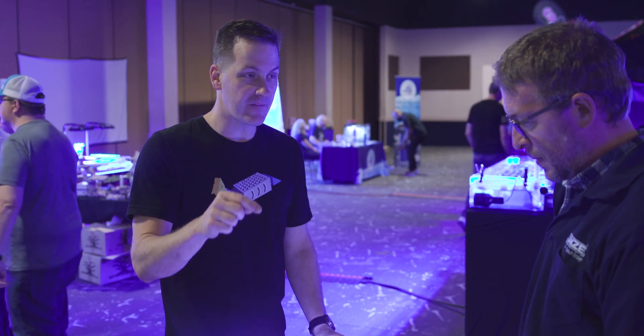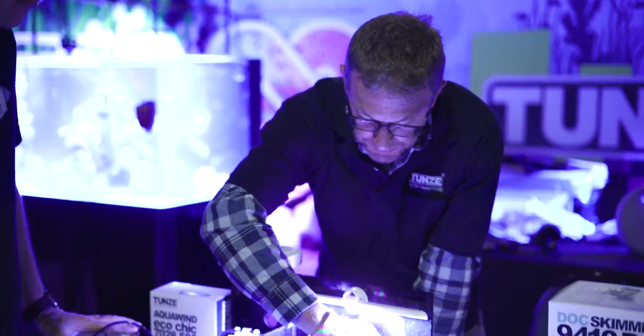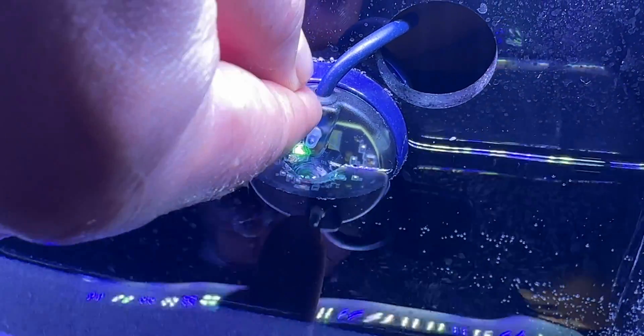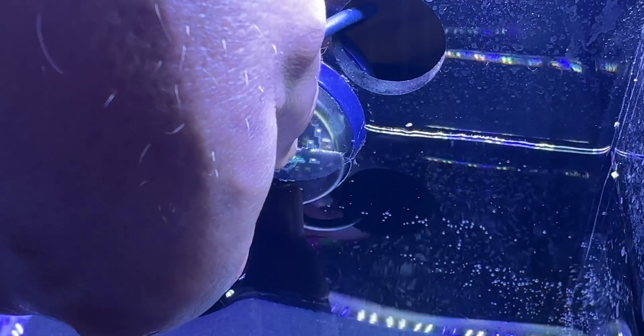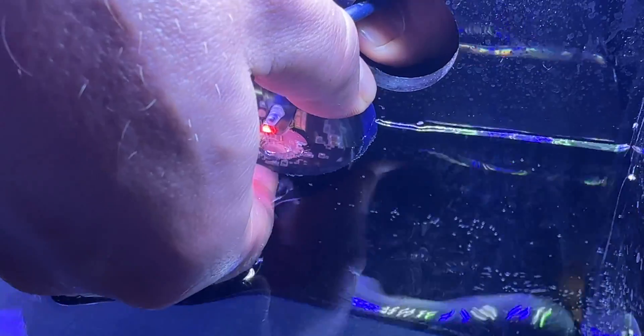The Osmolator 3 keeps the optic sensor technology of our last version, but the optic sensor has been made larger so it's less susceptible to errors. It gives it a wider field of view, so if calcium deposits debris on the sensor or scratches it, it's less susceptible to an error due to that.